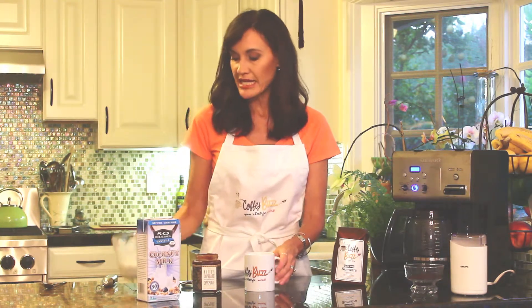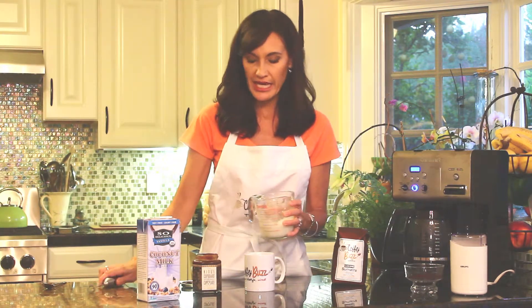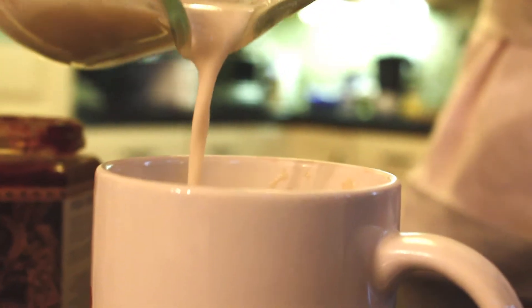Then I'm adding coconut milk — Bahamas, like the islands, coconut. I heated some up in the microwave. If you want it frothy and foamy, use the aerolatte and make it frothy and foamy; otherwise just pour it in. You don't want to add cold milk to the cup — just warm it up a little bit.